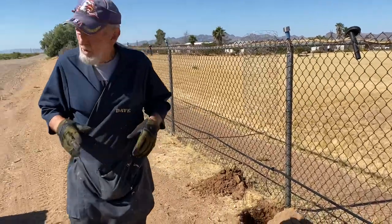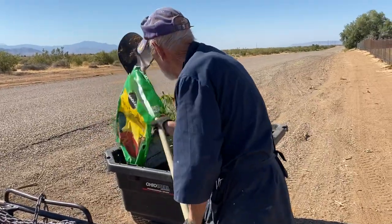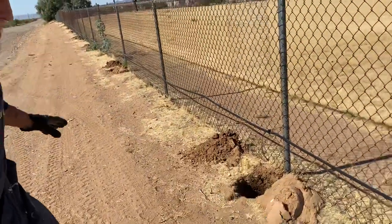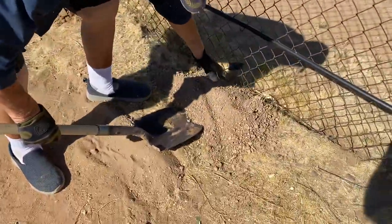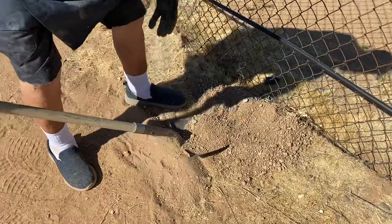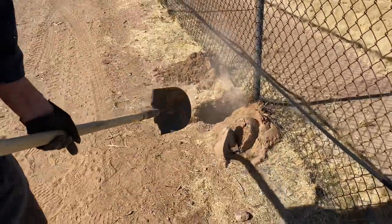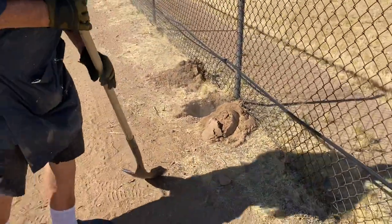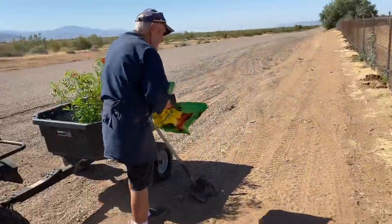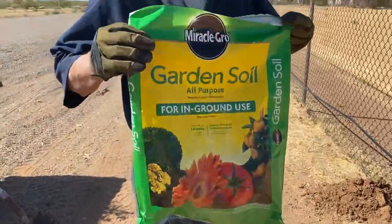What I've done is on each of the holes — I've got the holes dug — I've got some gravel here, some pea gravel. I've got the other holes all done, but I'm just putting about a half a shovel full of pea gravel at the bottom of the hole.